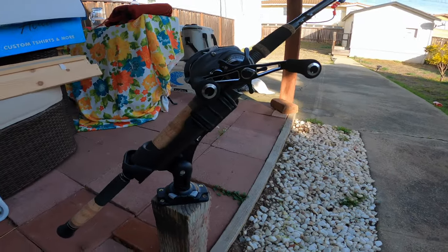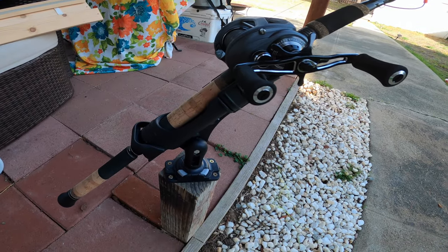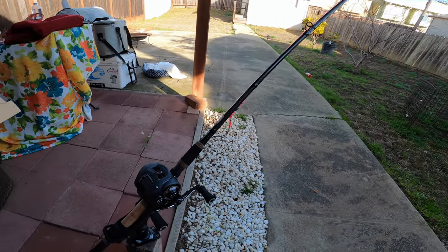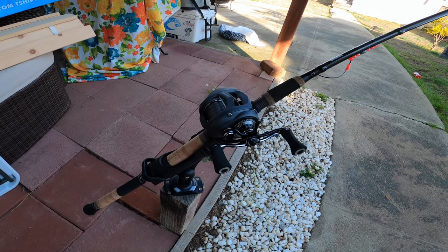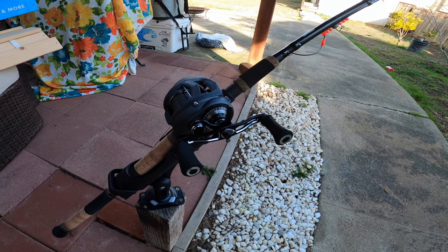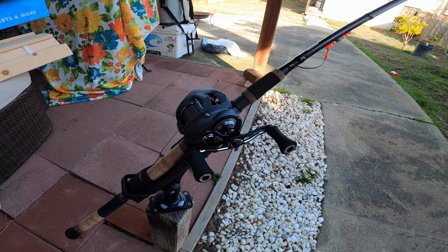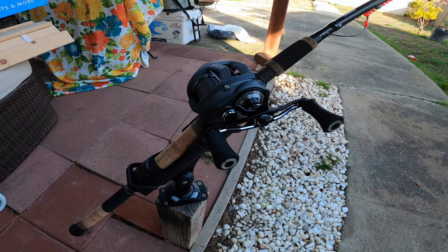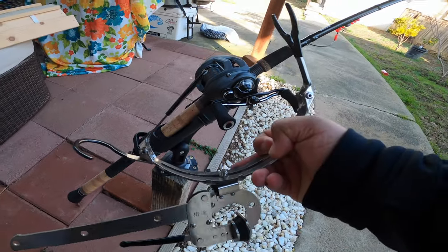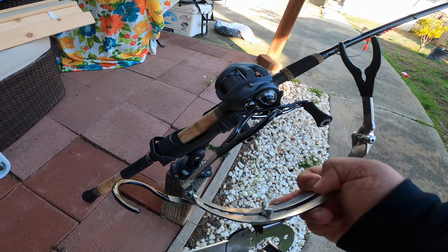I never got to use it for the kayak, but I'm gonna make some use of it now. This one is made by Railblazer. I just drilled it in, cut the rod here like I would when I spool another reel, and pretty much put it in the rod holder — the rod does all the work, keeps tension on it. You want to set your drag pretty tight so when you tie that braid onto the next spool and transfer it over, all you've got to do is reel it in. Super simple way to transfer line from one reel to the next — hopefully that helps.